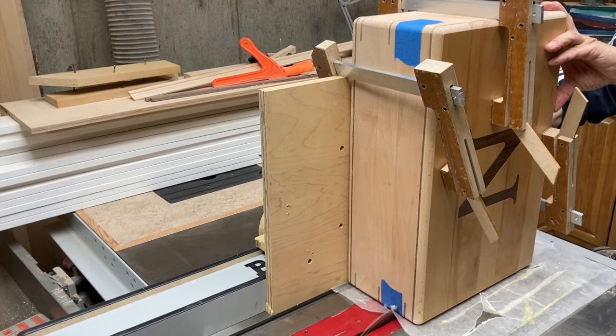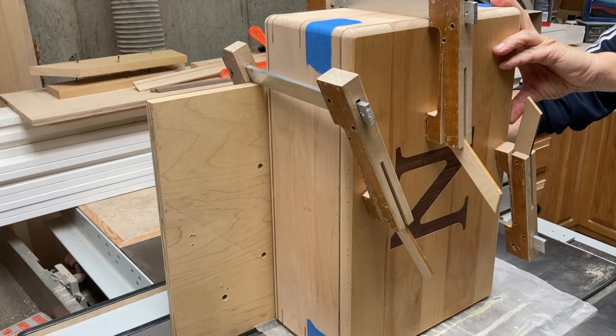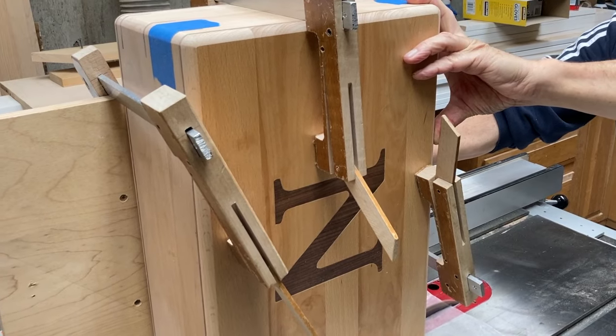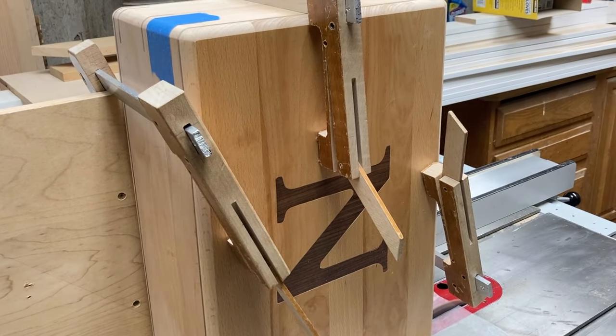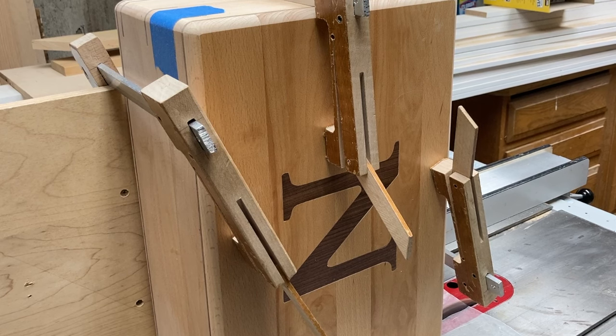When you've made only one pass, the box is still super solid and the lid portion is not going to move at all with regard to the rest of the box, because three of the four sides are still solidly connected.